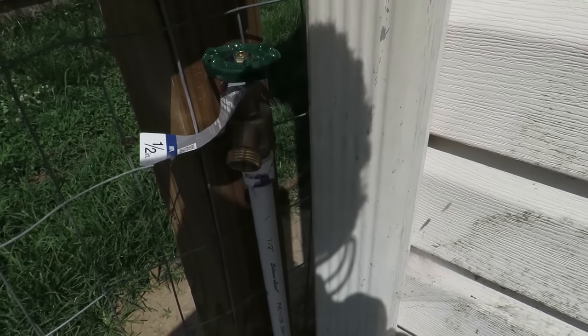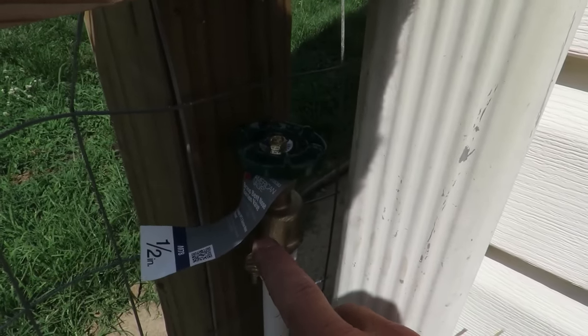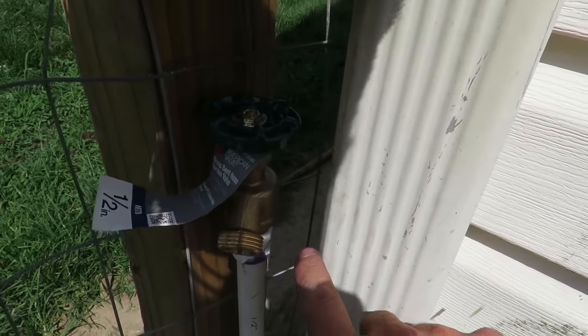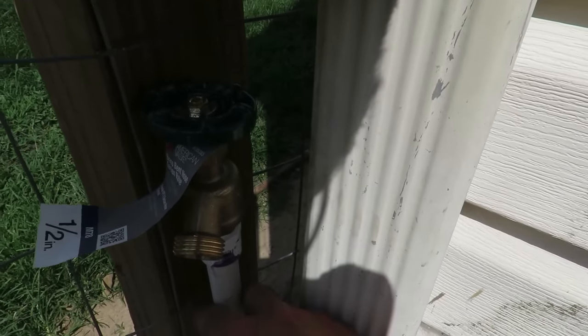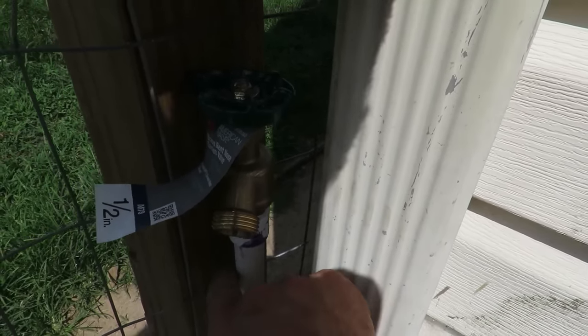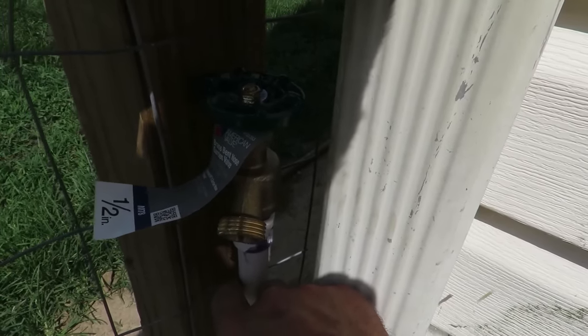I've also gone ahead and made sure that my spigot was positioned where I wanted it — right in between the downspout and this 4x4. I'm going to put some clamps on here with a little spacer behind it so it sits off the 4x4. All right guys, so it is all finished up, I've got everything all glued together. Let's go ahead and check it out and see how it is — make sure we don't have any leaks, and just turn it on and see what happens.